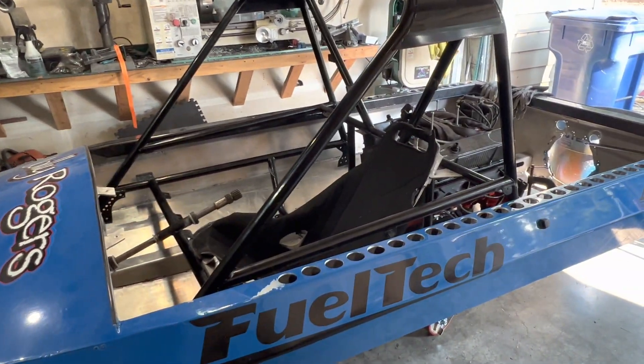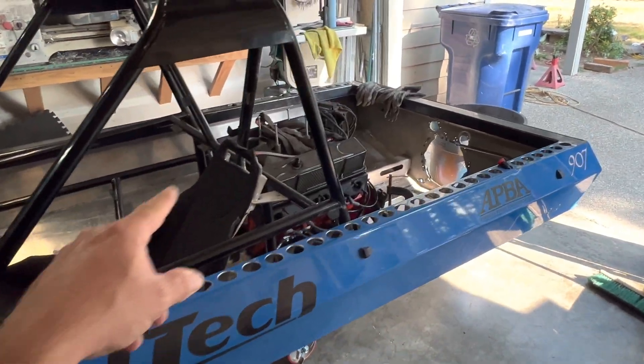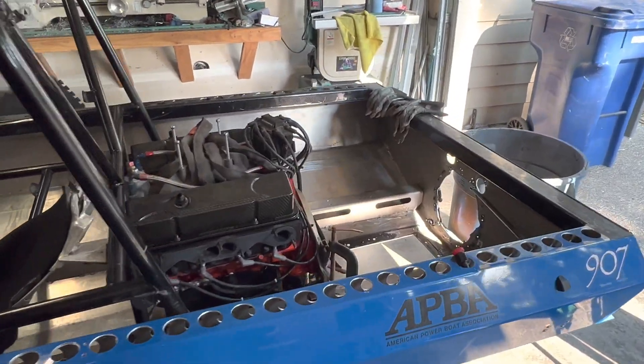I showed the sneak peek of the new boat going together with the new cage from the old 146 and the new motor. That was just a sneak peek but now it's time to start actually fitting that stuff, so that's what this video is all about. Here we go.